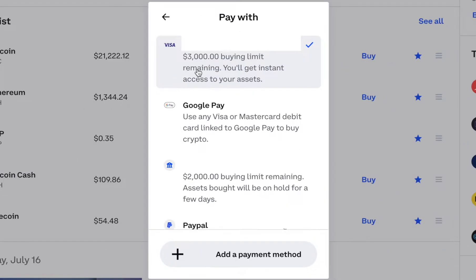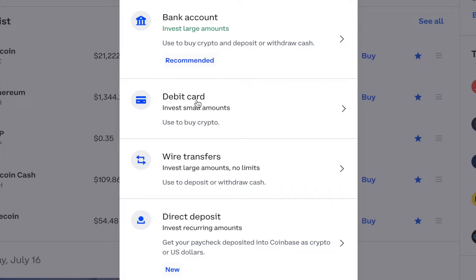Click here. If you already have different payment methods linked, it will show what you already have. If you don't, you can click Add Payment Method. You can link your bank account, debit card, wire transfer, or direct deposit.